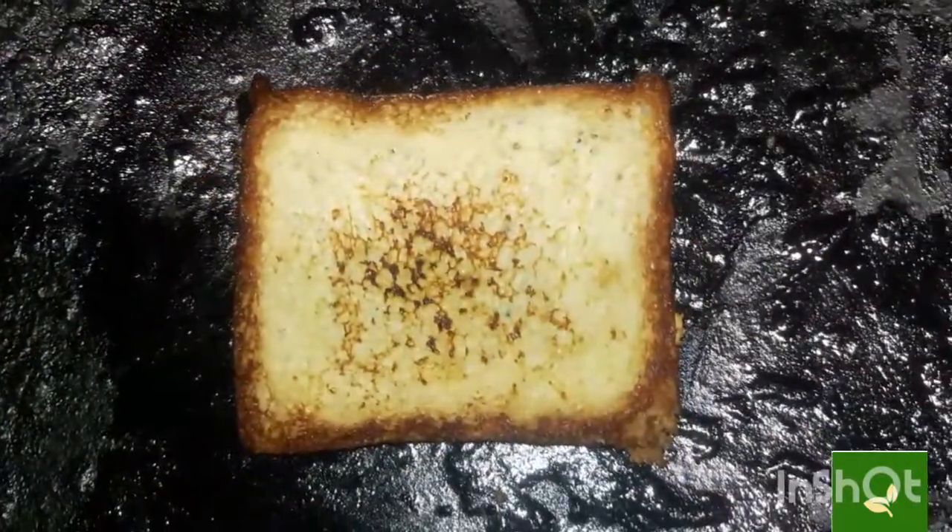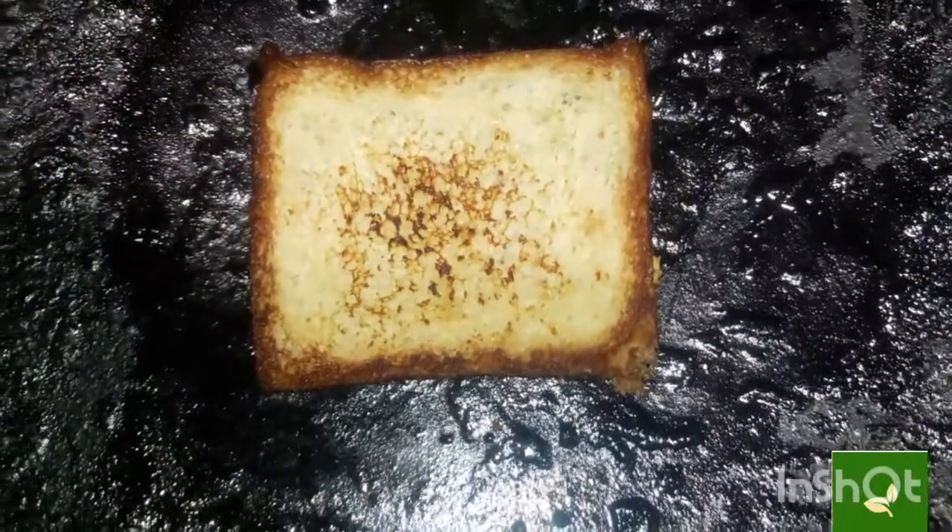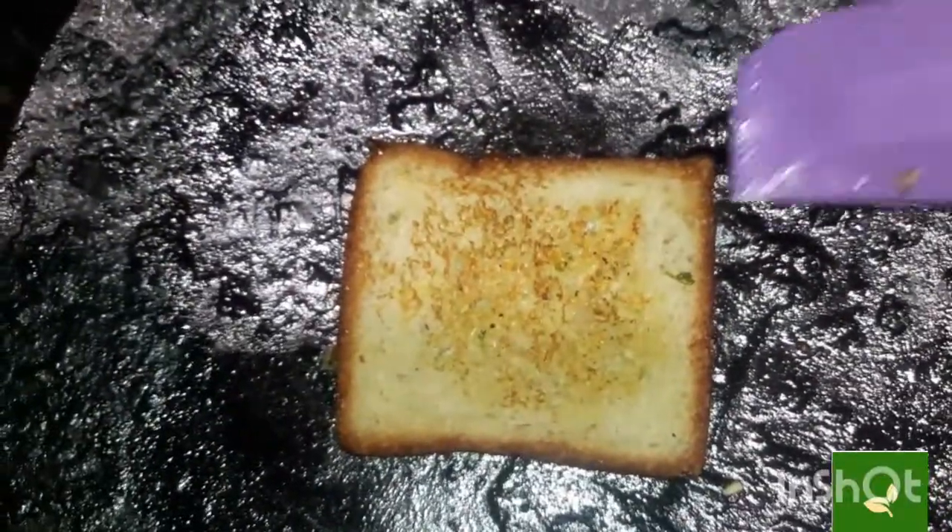I am using salted butter, so I added only a little bit of salt.